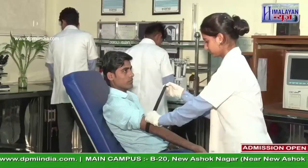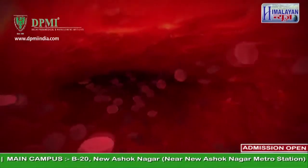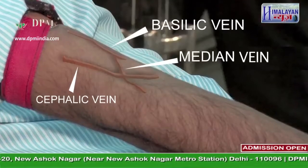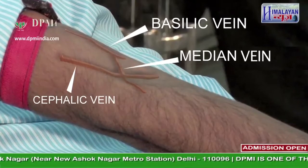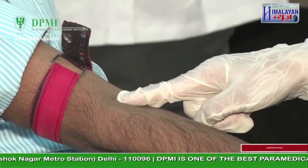Tie the tourniquet three fingers above the elbow joint; this helps the forearm veins become engorged and prominent. Veins in the antecubital fossa are the cephalic vein, basilic vein, and median cubital vein. Usually the median cubital vein is selected for blood collection.